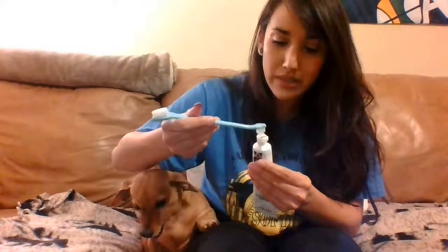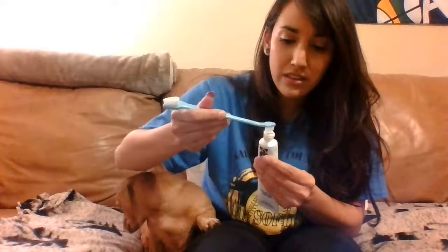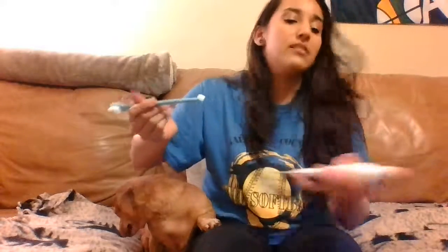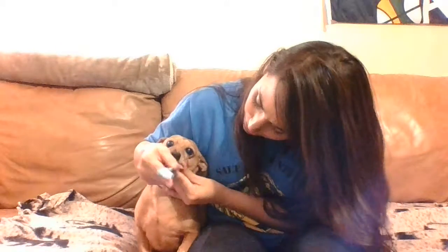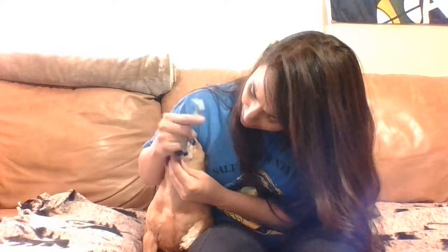Want to grab some more toothpaste here. Make sure you get a good amount — I'm not putting that much on there, just a thin layer on top. Then when you're brushing the back teeth, what I do is just use my finger and try to put my finger in his mouth. Obviously be careful, your dog might bite on it. But just to get those back teeth, kind of open it up like that, get his canines, put the toothbrush through here and just kind of scrub.